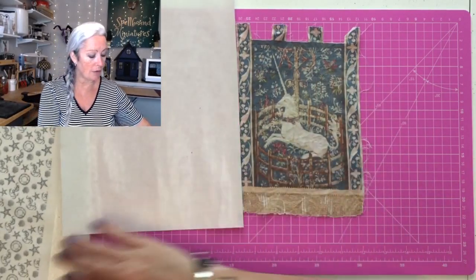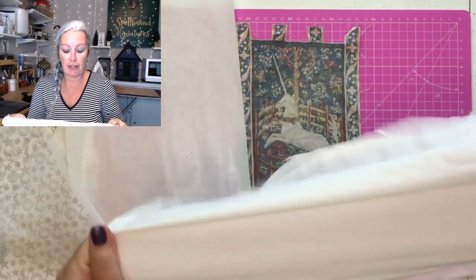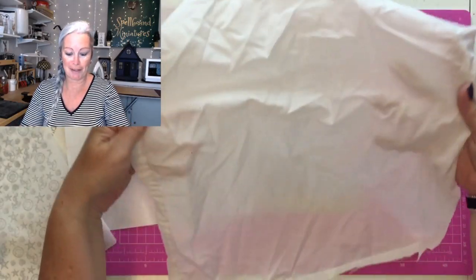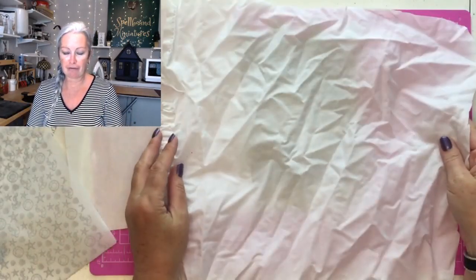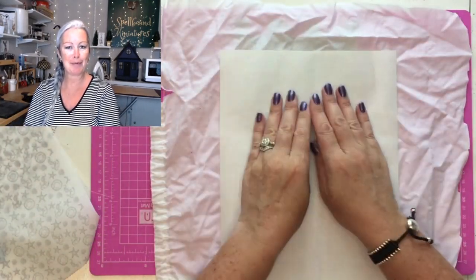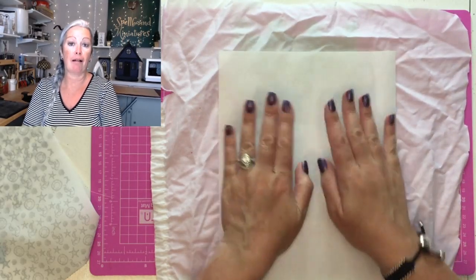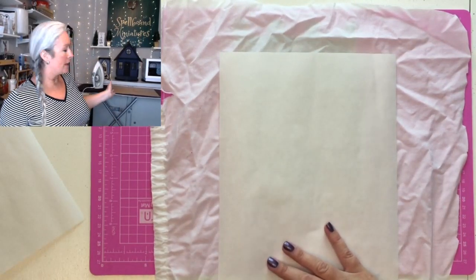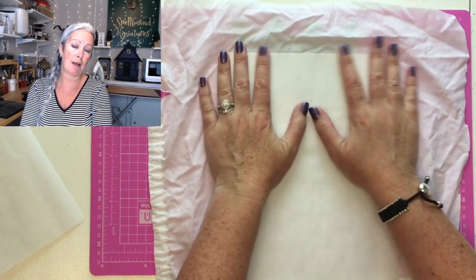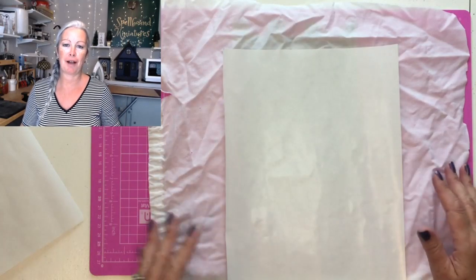I've also got some fabric — literally an old sheet of Egyptian cotton from one of our old bed sheets. That needs ironing first, then I'll iron the freezer paper onto it, trim up the edges, and come back. Behind me you've probably seen an iron and ironing board — a very rare moment to be captured here with me ironing anything — so I'll pop off and do that, trim it up, and then come back.